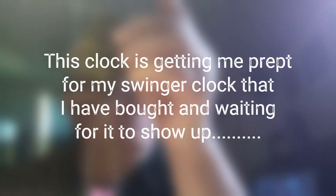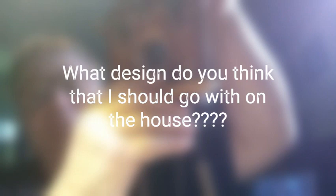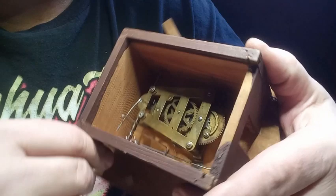$1.25 — a lot cheaper than trying to find a clock that looks exactly like this and trying to figure out what all is missing. I'm thinking about painting the house, maybe pink. Maybe I'll get your input before I paint it.